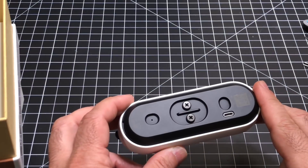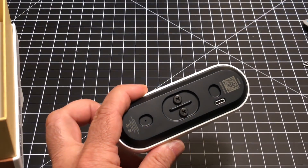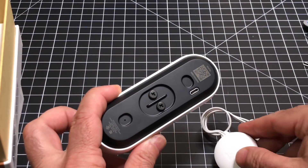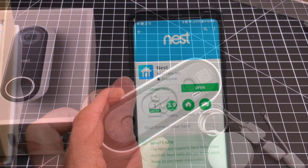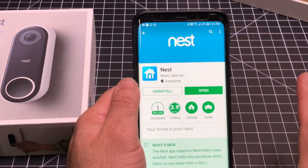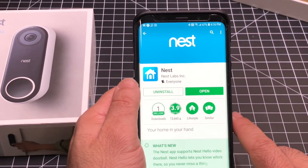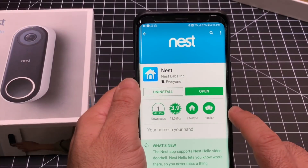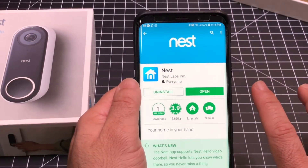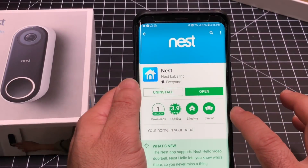Let's go to the doorbell chime system to show how this little unit and these components actually work. Before going through the entire installation, you'll want to download and install the Nest app, which is available for both iOS and Android. Once you install the app, it will also give you all the instructions you need to add the doorbell.